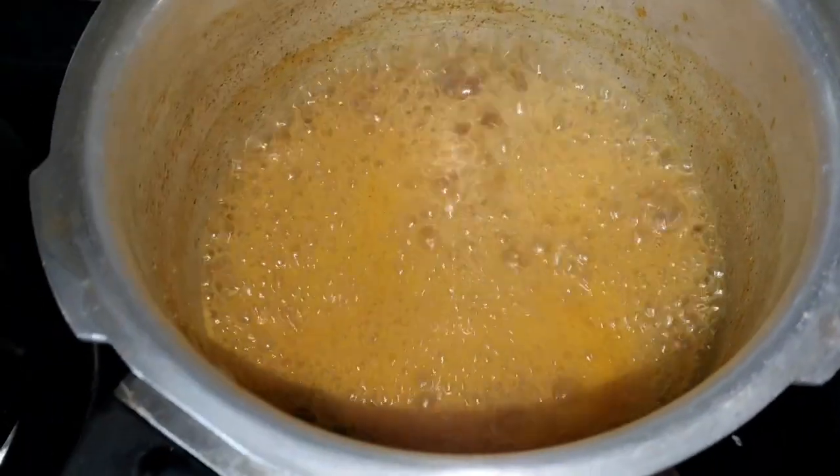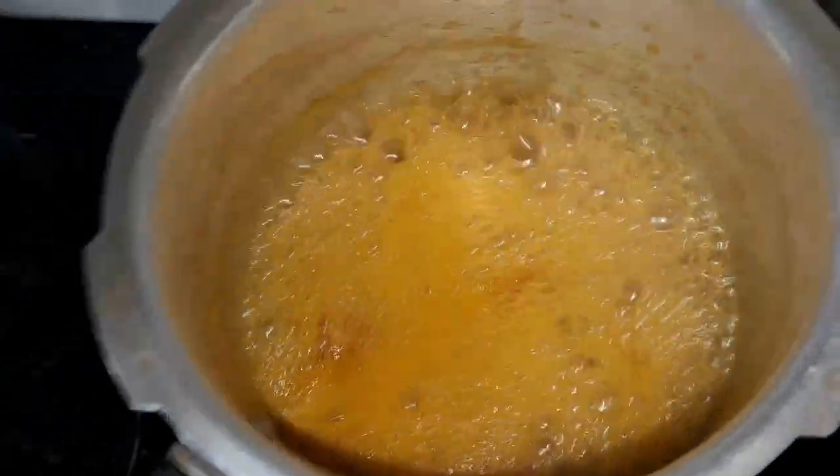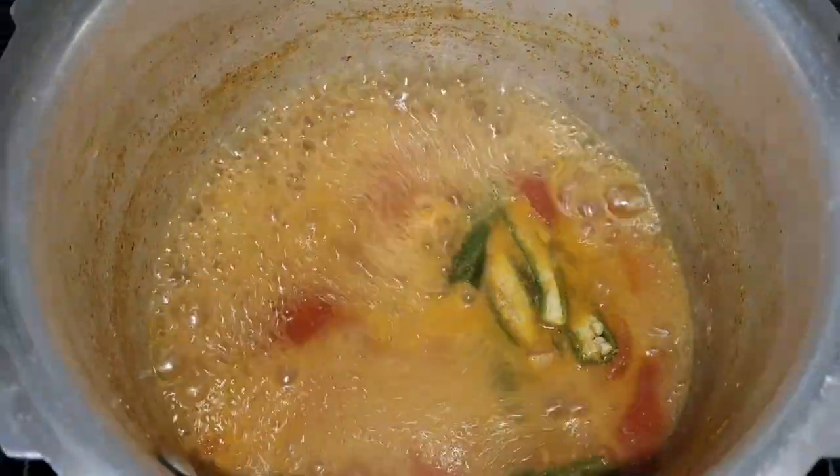We will add a little bit of onions. We will add 3 onions. We will add a little onion.